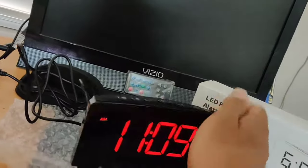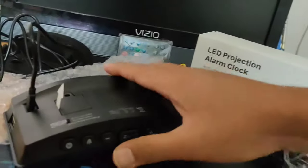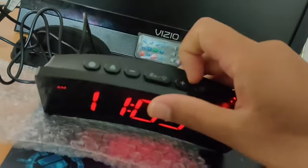You connect it with a micro USB cable, and it comes with a volt plug adapter. These are the controls for setting the alarm time — just long press the time button and adjust it.